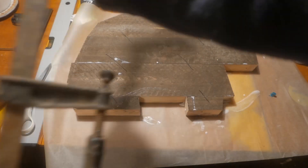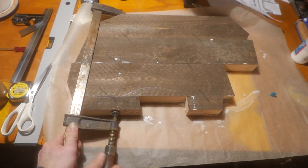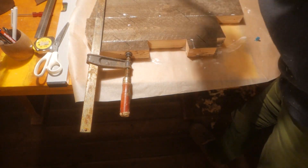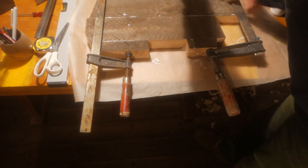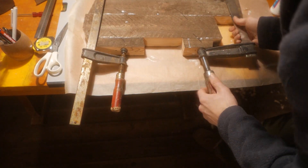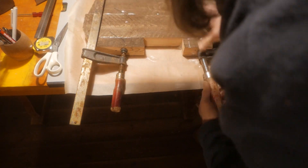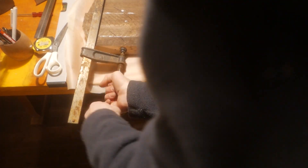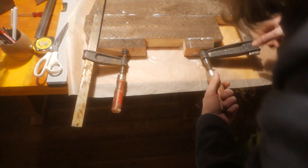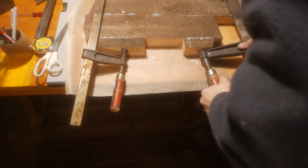I actually only have two clamps that are big enough for this glue-up, so I'm just hoping that that's enough. I actually threw some bungee cords on there just to add a little more pressure to the glue joints. I don't know if it actually did anything.